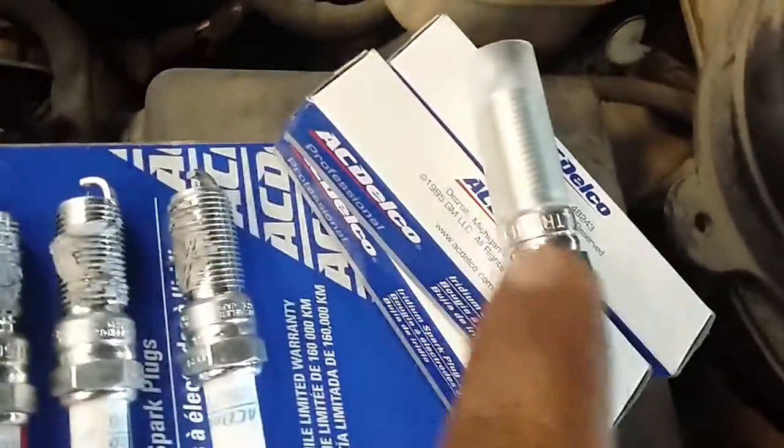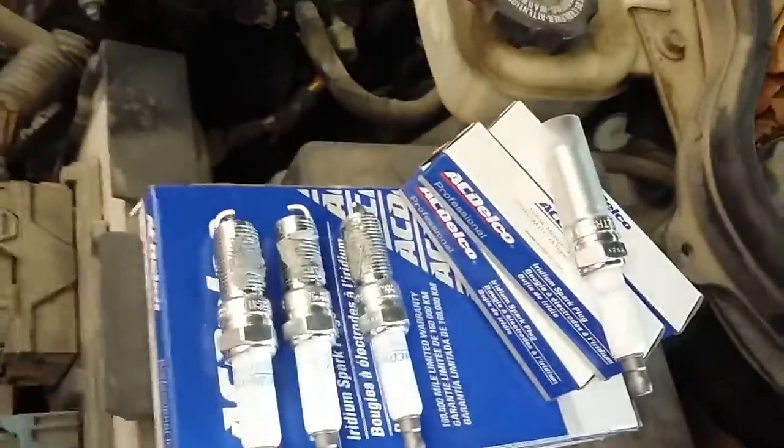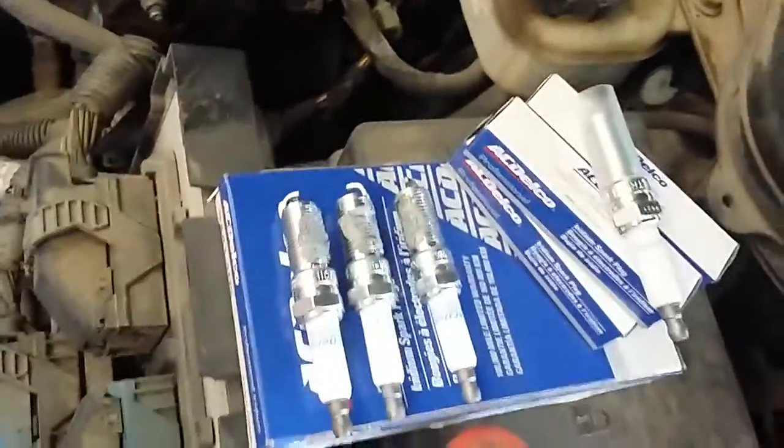We're using original equipment — AC Delco spark plugs. We already prepped these with ICS and we're going to lube them up with connector grease once we put the coils back on. These also have a protective sleeve, which means they're already pre-gapped, so don't mess with the gap.